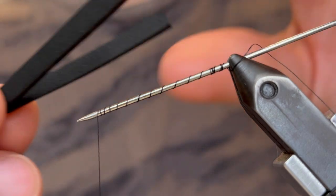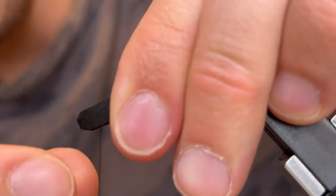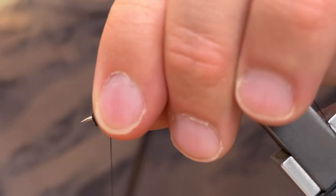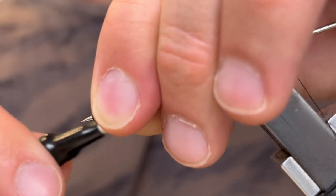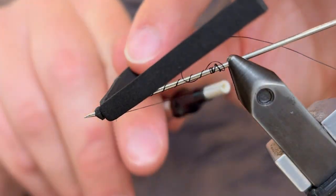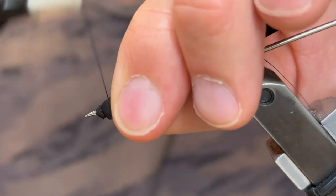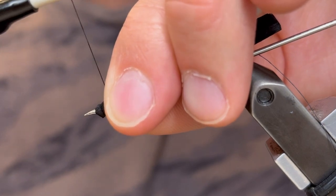Now we're going to take the point of that foam and just push it through the end of the bodkin. Bring it up to our thread and then we're going to tie that down and create a little segment there. You can see that segment. Then we're going to bring our thread back behind the foam, back to where we're going to tie our next segment, and create the second segment of that butt.